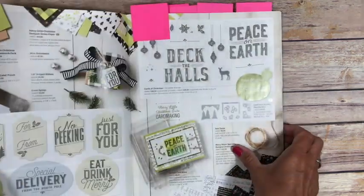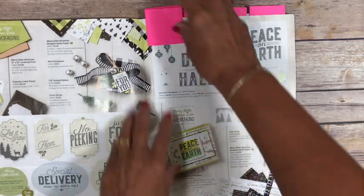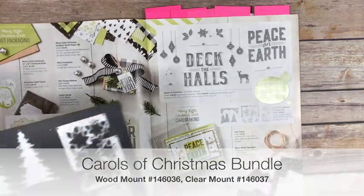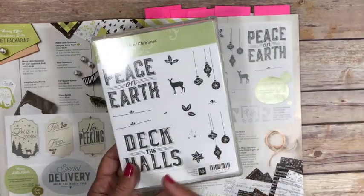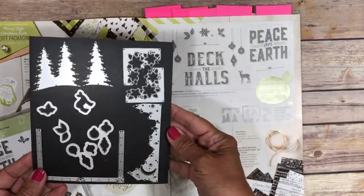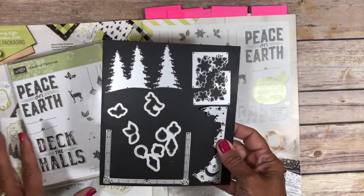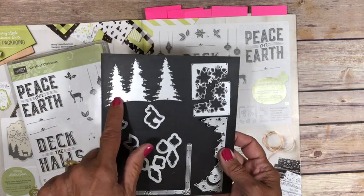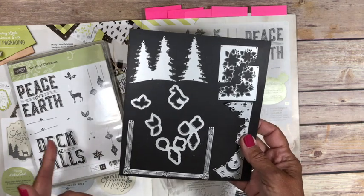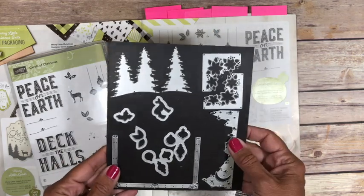So this is the front cover. As we flip the page, the first thing we're going to look at is Carols of Christmas. This is a bundle. Some of you have already purchased this because it was available as an early ordering. Here's what our stamp set looks like — Peace on Earth — and then these are our thinlets that go with it. The fun thing about this bundle is it's not necessarily stamped images that have thinlets that go with it. For instance, these trees simply cut out the trees — there is no stamp that goes with them. But then other ones do kind of coordinate: we've got the deer and ones to cut out the ornaments. Lots of versatility.